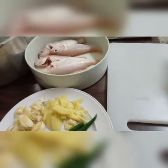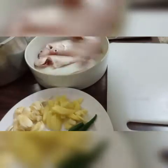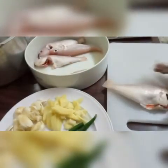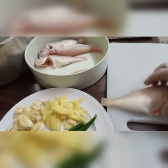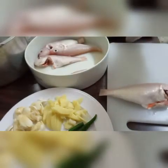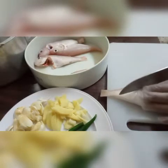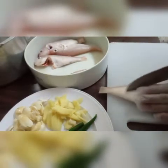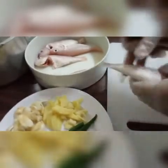Ang unang gagawin natin ay hihiwaan natin yung isda after nyo mahogasan. So, kapag malaki yung papangat natin, mga kanayon, yung medium size, kailangan talaga natin hiwaan para pumasok sa loob yung lasa. Pero, kung maliit naman yung isda nyo gagamitin, okay na. Hindi na hiwaan. So, hiwaan lang natin ito ng isa — isang hiwa sa gitna, magkabilang side.